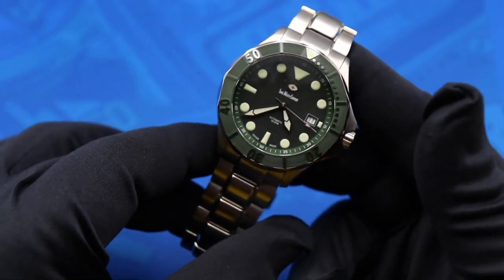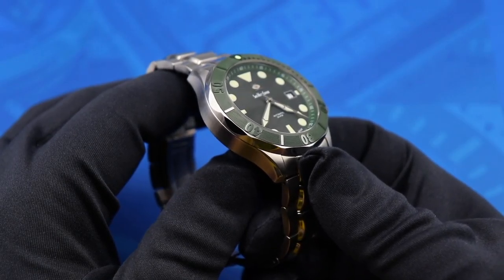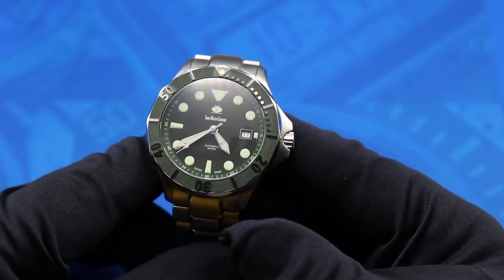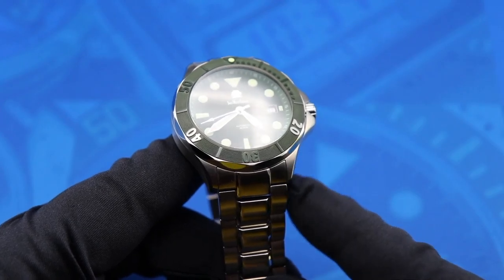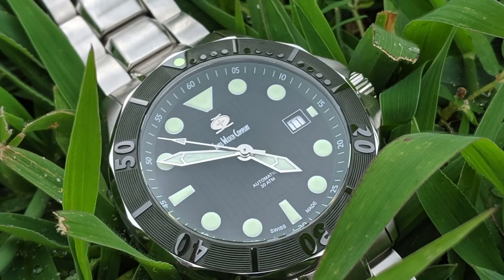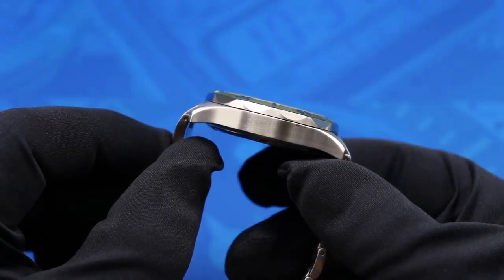The first thing I have to talk about with this watch — and it's the first thing I noticed as soon as I pulled it out of the box — is the obvious Seamaster Professional inspiration it draws from. You can definitely see it in the case with these oversized crown guards, the scalloped bezel, and the polished edges running down the center links on the bracelet. I would definitely not go as far as to call it a homage — it's definitely far from that — but it's definitely speaking the same language.